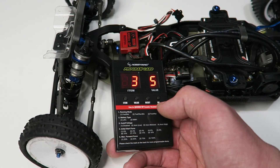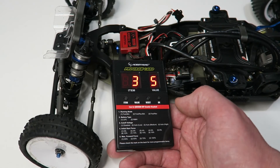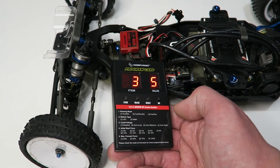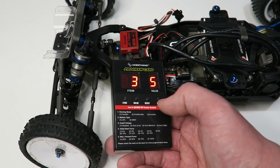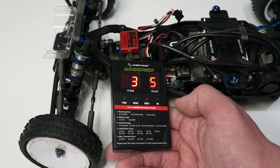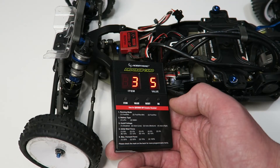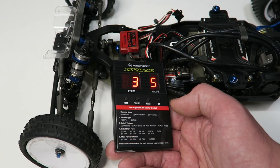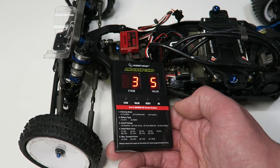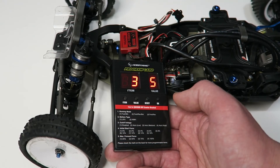Item three is the low voltage cutoff. Out of the box it's set to value four, which is 3.0 volts per cell — I think that's a bit too low. I'd recommend either value five which is 3.2 volts per cell, or value six the highest, which is 3.4 volts per cell. Most people are now running 3.2 volts or higher. It won't affect you in the race — it just means your battery is a bit safer if you get low on voltage, and helps your batteries last longer. If you're still running NiMH cells, set this to disable, which is value one.